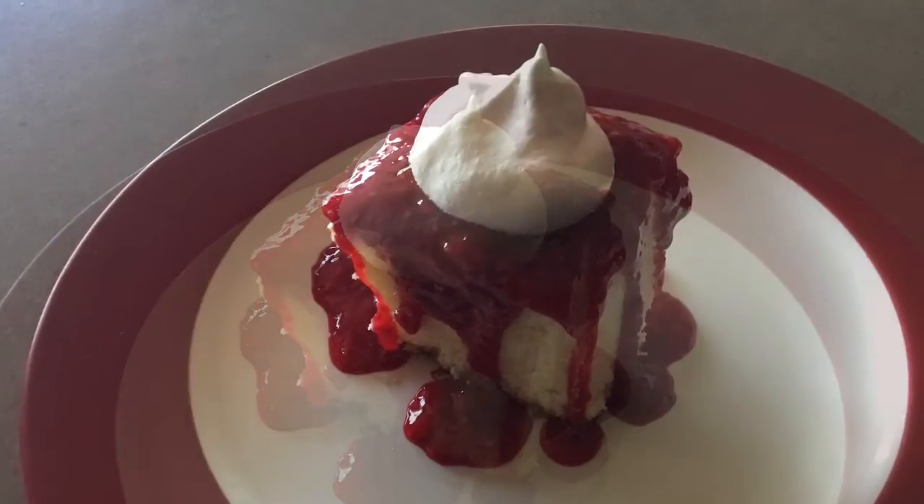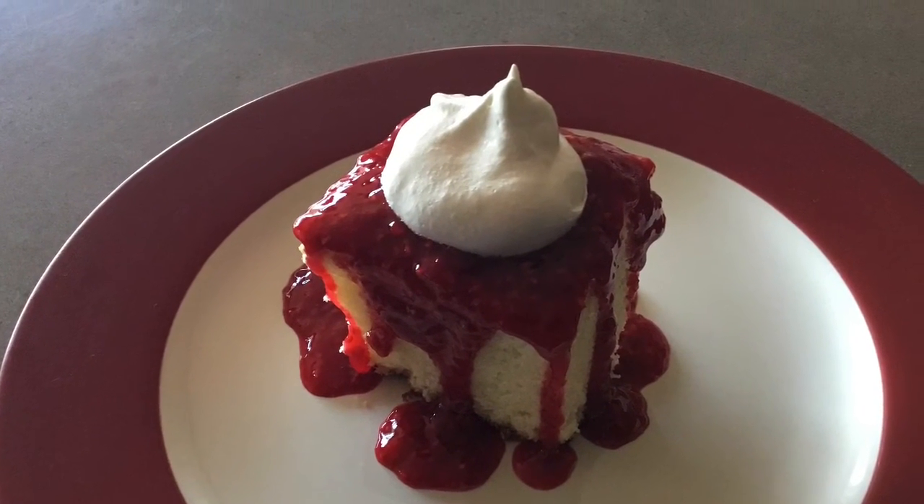Let the cake cool and enjoy. This cake freezes well.